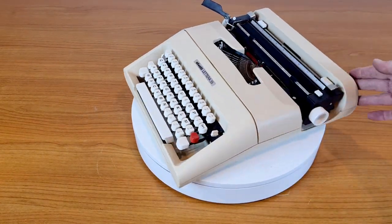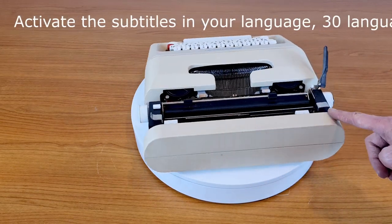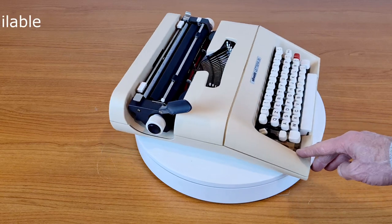Hello everybody! This is an Olivetti Lettera 35. Olivetti started to sell it in 1972.